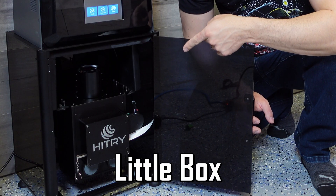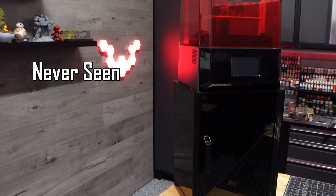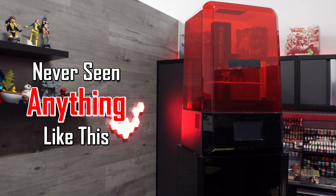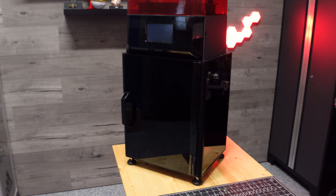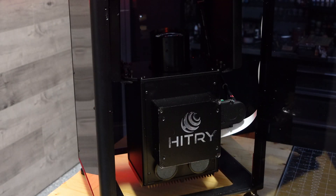Is this little box the future of 3D printing? You've never seen anything like this before. At first glance, this might look like a normal 3D printer mounted on some sort of shelf, but inside is the Hitri 4K DSP light engine.